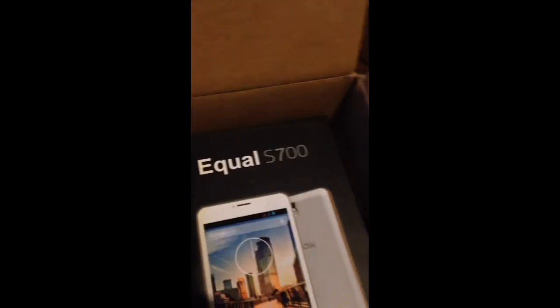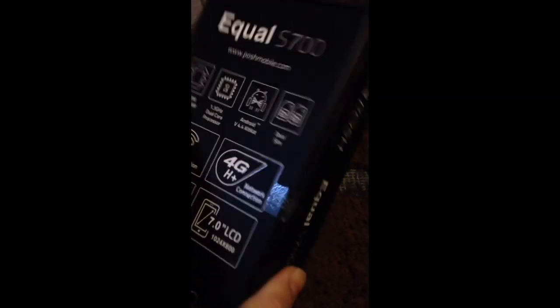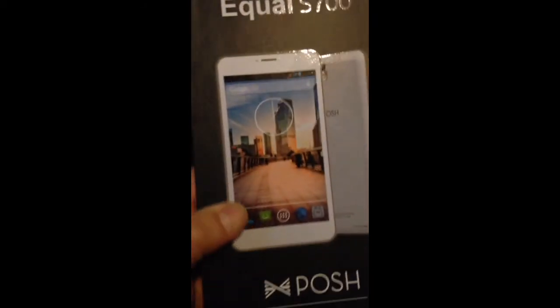Making a review of the Bosch Mobile Equal S700 — just got it today in the mail. This is the unboxing; I already have the box open so I'll be recording with one hand. Bosch Equal S700 features a 7-inch display, dual-core processor, and 5-megapixel camera. The box looks pretty solid, just like any other box on the market.